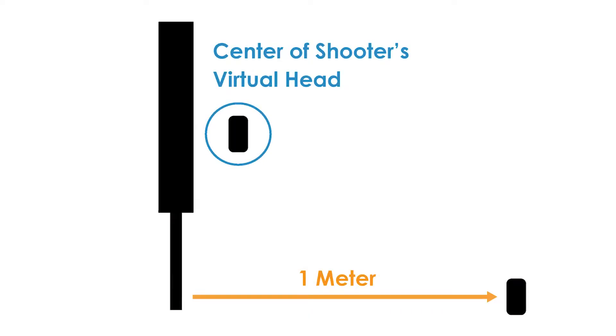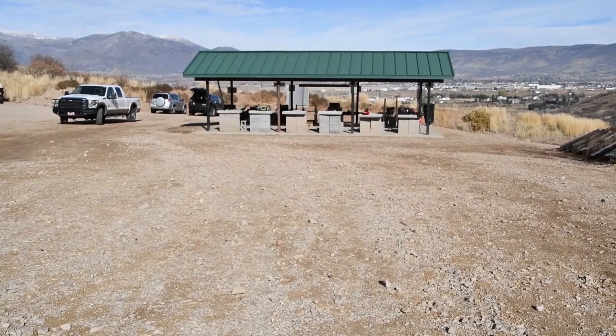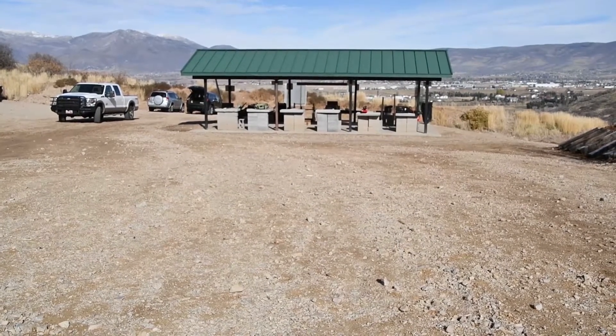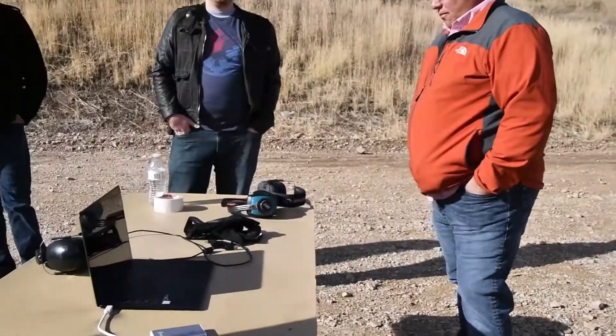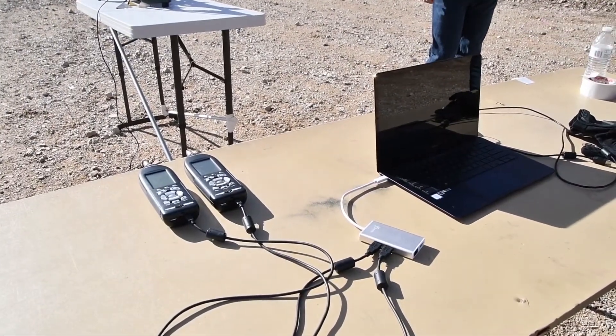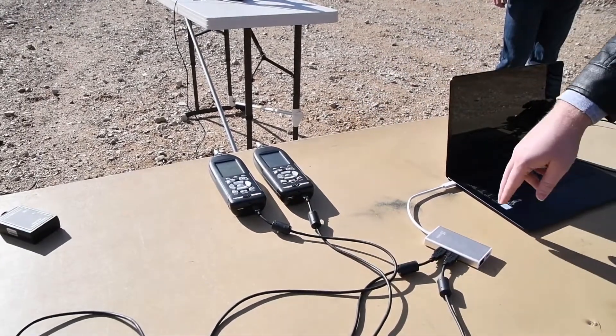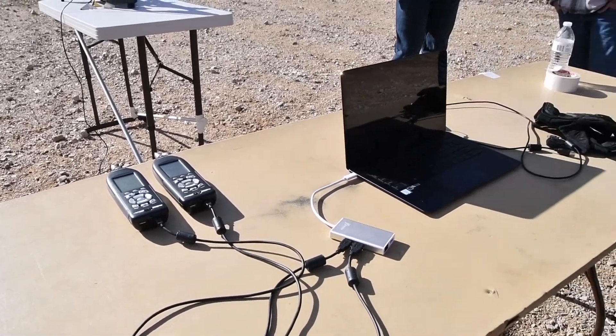Dan set up two microphones to record two common testing positions at once. We are at an outdoor range and it's important to note where at the range we will be measuring. We're away from the canopy to avoid reflections from any surface. Kevin set up a computer so I could record the live data on camera. We have two LXTs connected via a USB cable to a hub and then to the laptop.